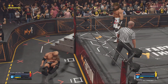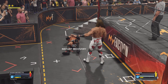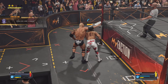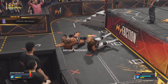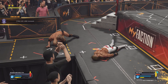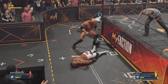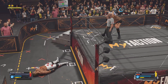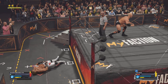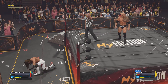Dropkick hits hard, lands harder. He heads outside — count outs are legal in this match. Consider that a harsh lesson. He's going to say he's done, but I can hear the fat lady warming up. I would still be careful, because Sweet Chin Music can strike at any moment.